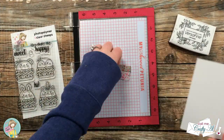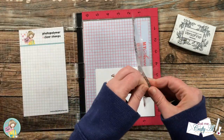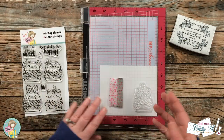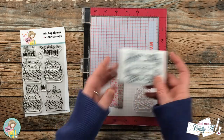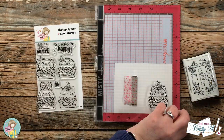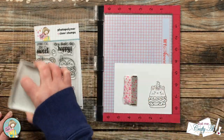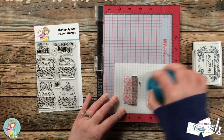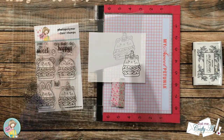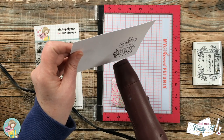I got started today by stamping the catacorn macaron onto a piece of Strathmore Bristol Smooth. Because I will be using Zig Clean Color Real Brush markers to color it, I'm going to be using Versafine Onyx Black. The paper has a texture and this is a new stamp, so I did ink it up and stamp it twice. I went ahead and brought in my heat tool and was on there for maybe 10 seconds just to ensure the ink was all dry.